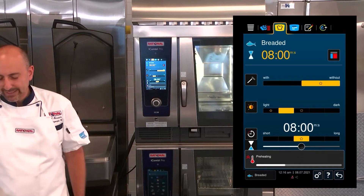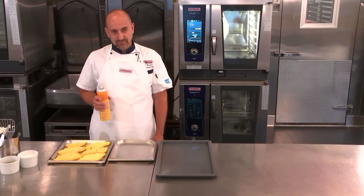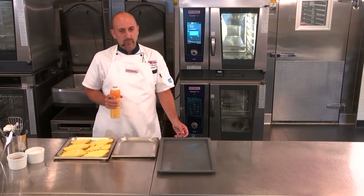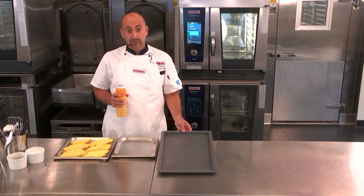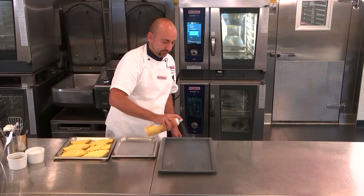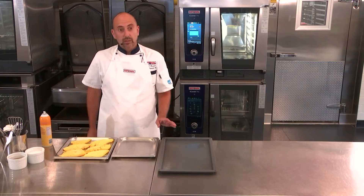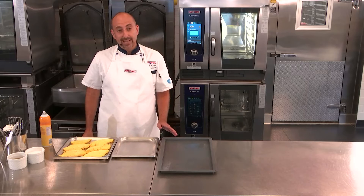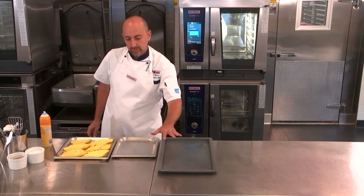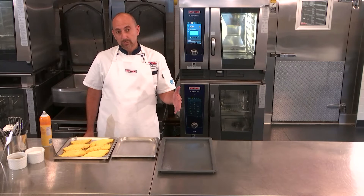While that's preheating, we're going to go ahead and prepare our product. Here we have our granite enamel pan — three quarter inch granite enamel pan. We're going to spray it down with a little bit of pan release. The reason why I'm selecting the granite enamel pan is because it evenly distributes the heat and it contributes to a nice golden brown result.